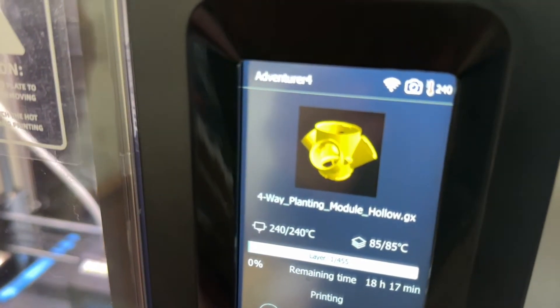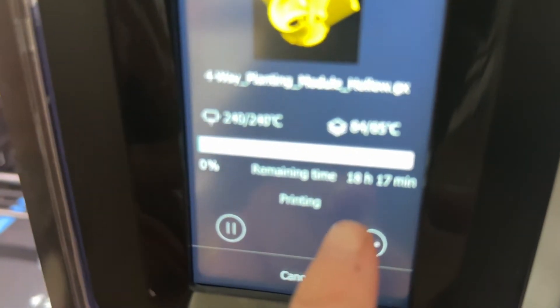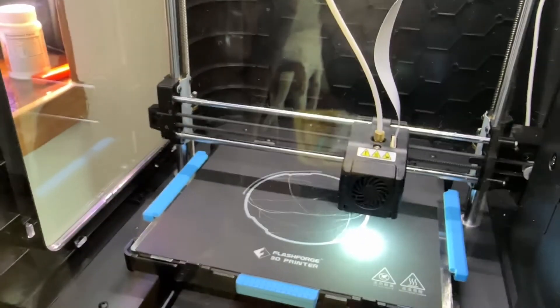Okay, here's the first one. I don't know how many we're going to make, but it takes about 18 hours. There it is.